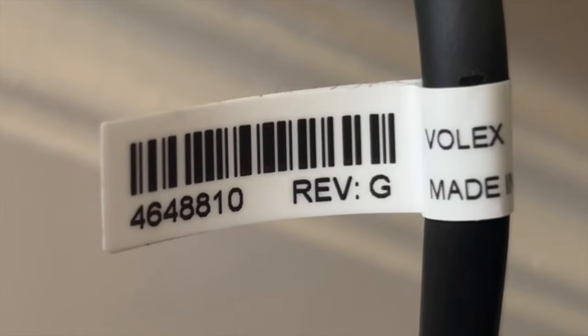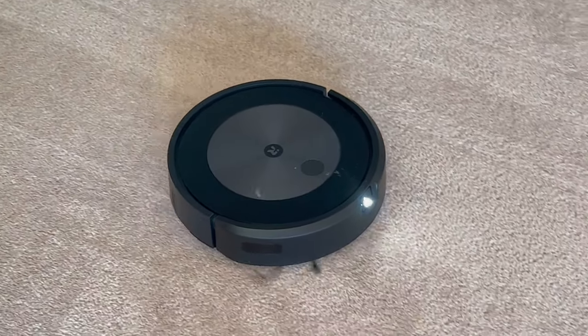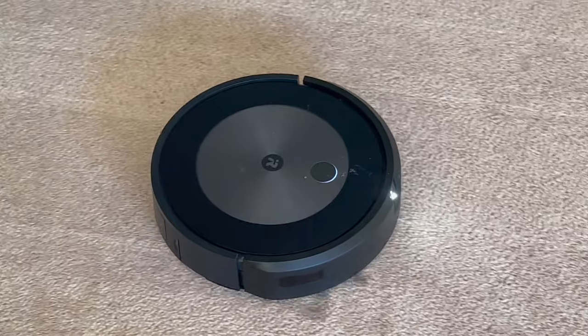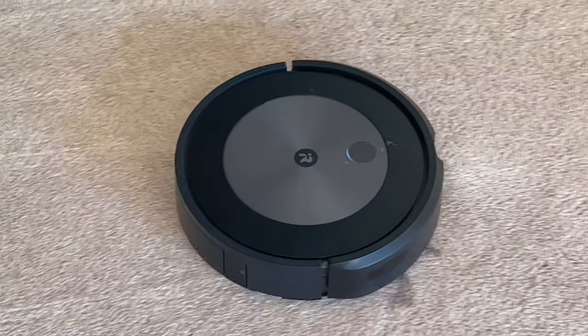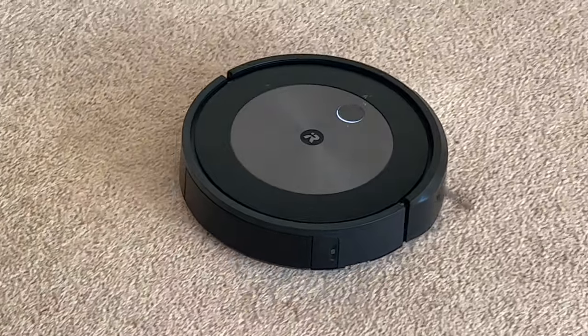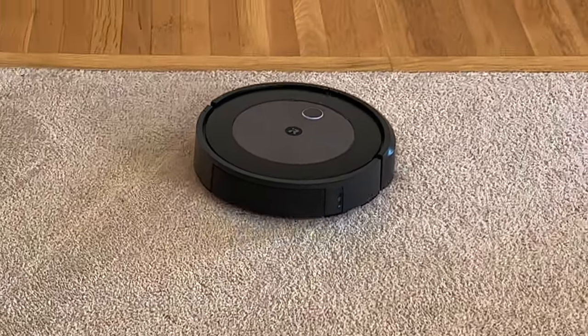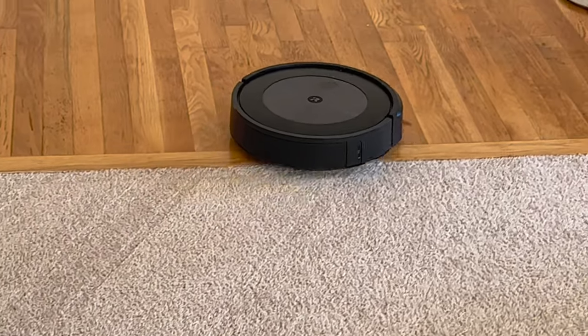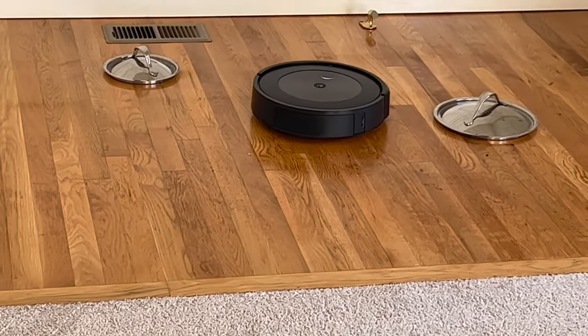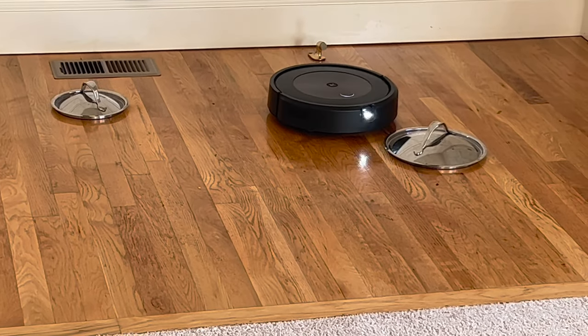We see the Molex connector here. This is the unit operating. The rest of the video is going to be some video clips of the Roomba vacuuming the floor of the dining room, and there's so much video footage that I end up time-lapsing the entire long sections.